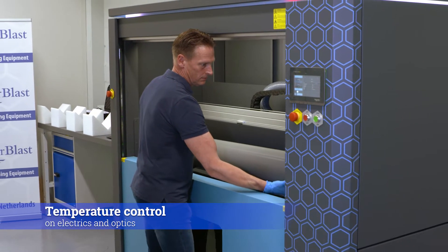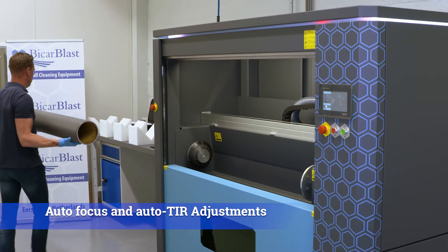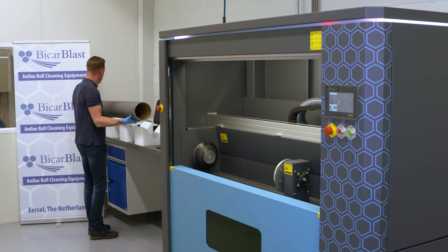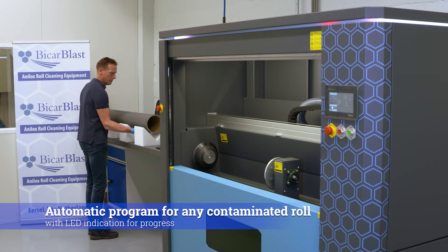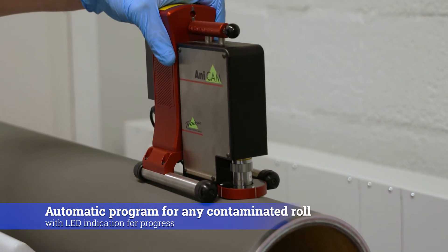Temperature control on electrics and optics. Autofocus and auto TIR adjustments. Automatic program for light, medium and high contaminated rolls with LED indicator for progress.